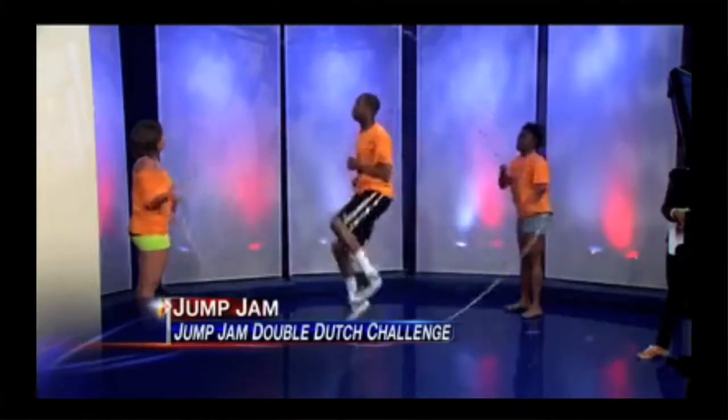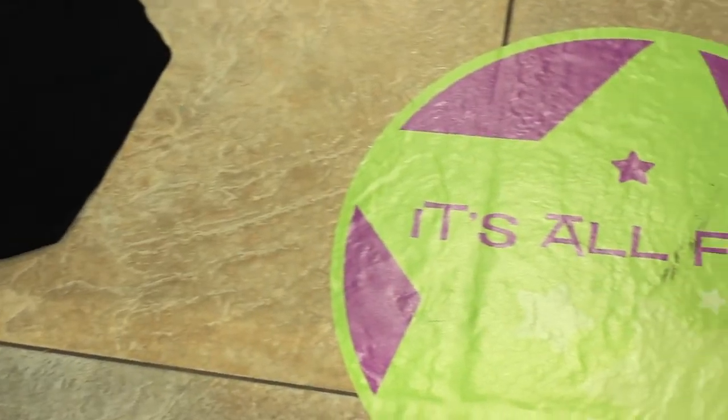We're on Channel 4, we're on Channel 11, and we're on Channel 5. We've been prepared for it.